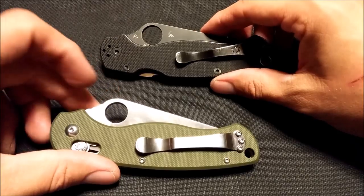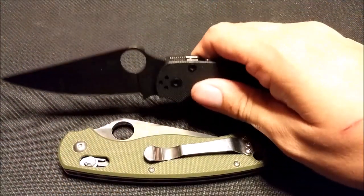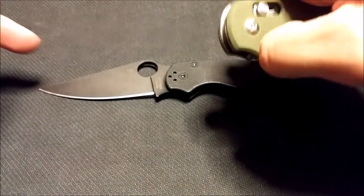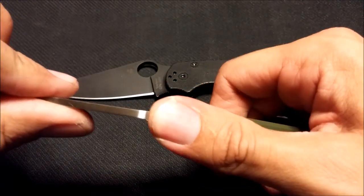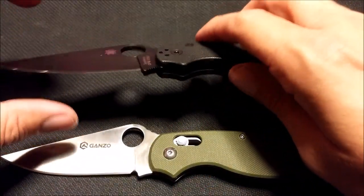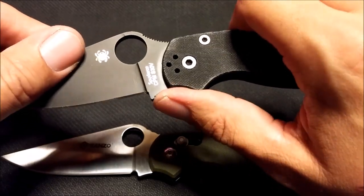The clips are pretty similar. The jimping on the Paramilitary is really good, whereas the jimping on the Ganso not so much — it's not really good for anything. There's also no jimping on the choil like there is on the Paramilitary.